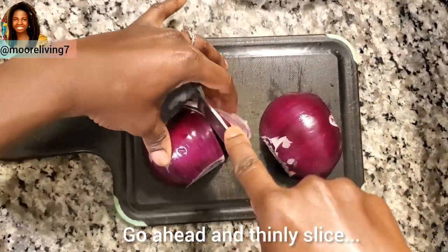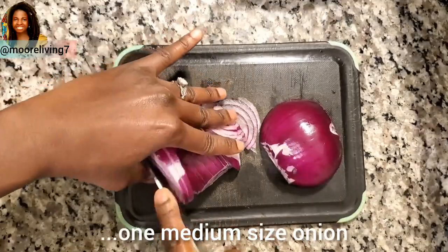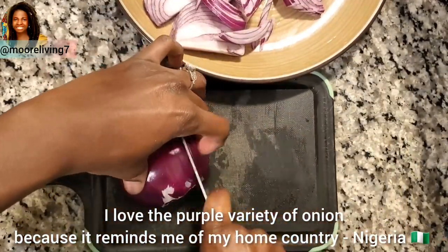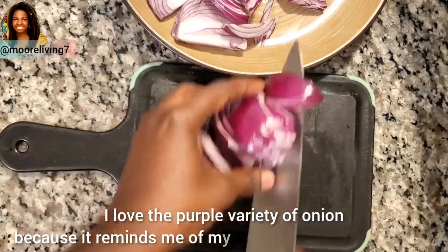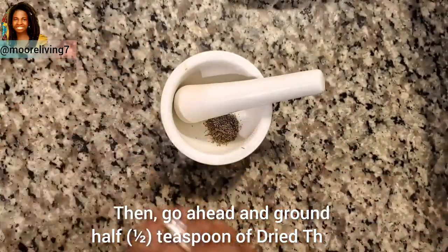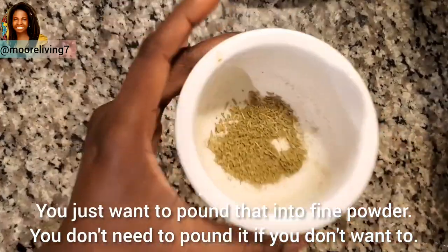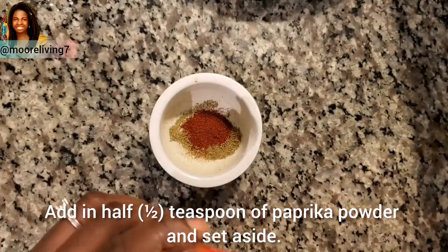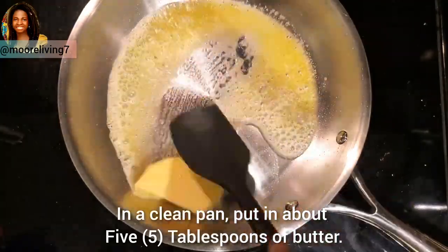I love the purple variety of onion because it reminds me of my home country in Nigeria. Then go ahead and grind half a teaspoon of dried thyme — just pound that into a fine powder, though you don't need to pound it if you don't want to. Add in half a teaspoon of paprika powder and set aside.